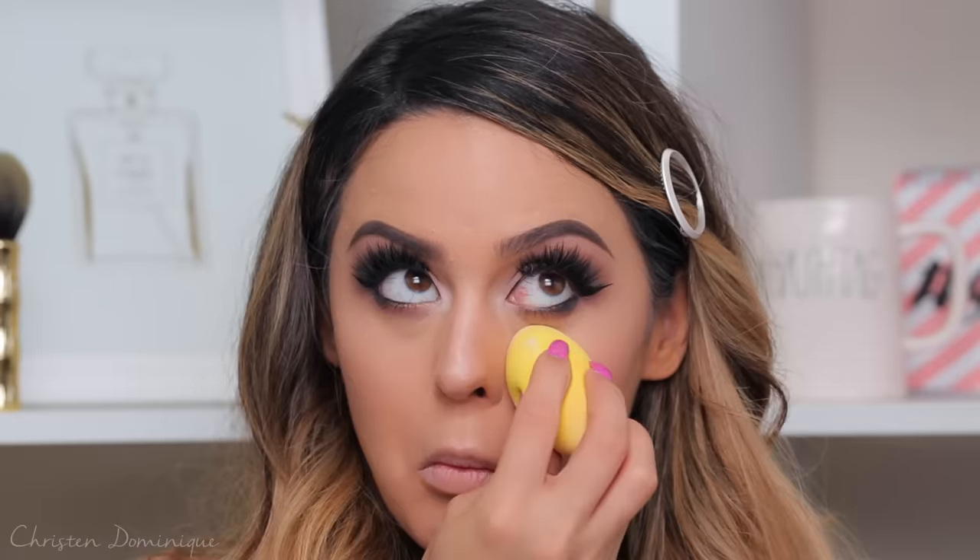Look at my claws! I want to bake my under eyes first because I don't want them to crease. If you have a creasing problem — you're going to be glam, out all night, at a big event — you don't want big creases under your eyes. I'm using the Kat Von D translucent powder to bake today. It's so hard to do anything with these nails — besides pick your nose. This is my dance move when I go on the dance floor. I'm so cool. Definitely one of the cool kids — not.